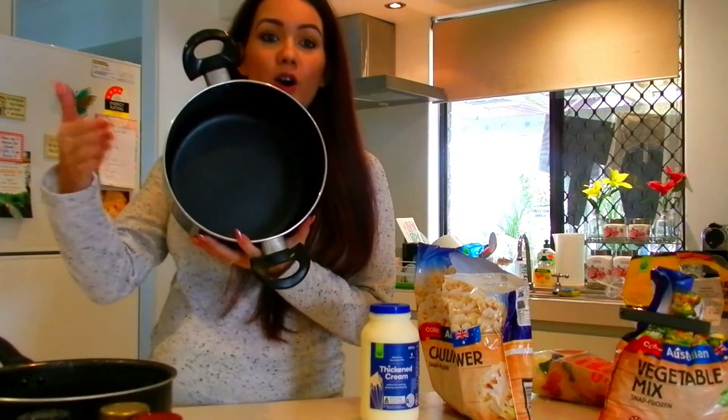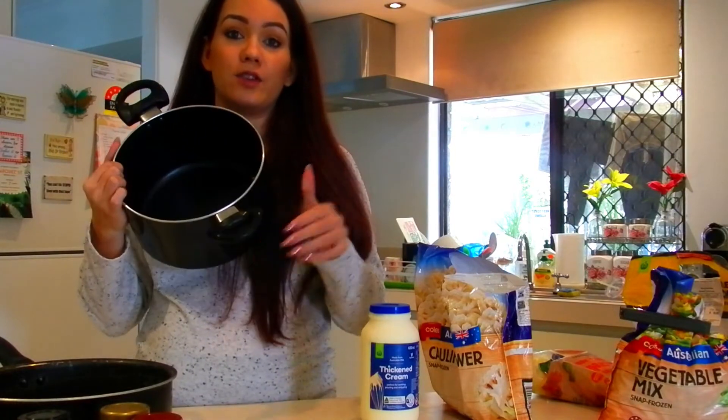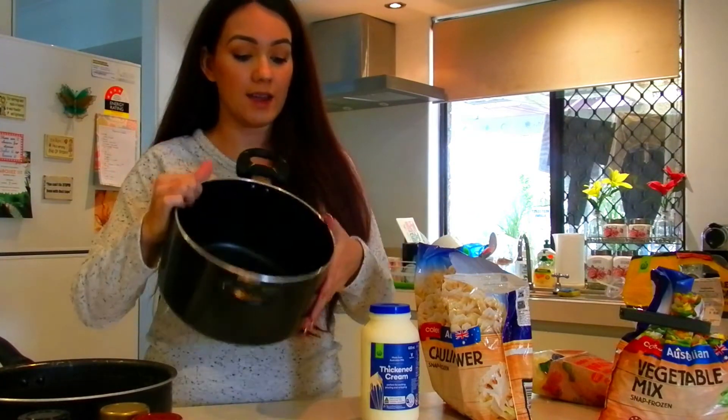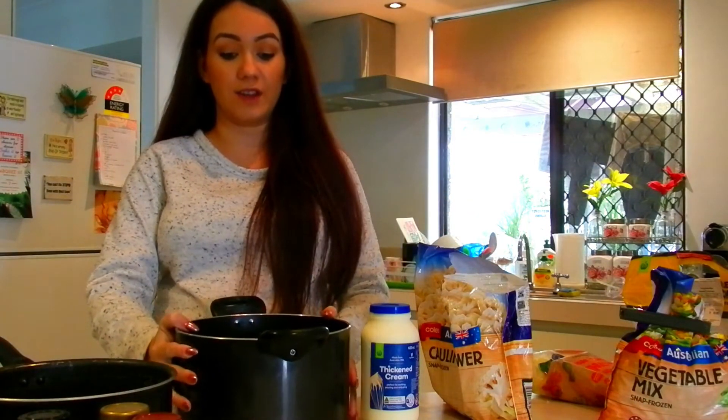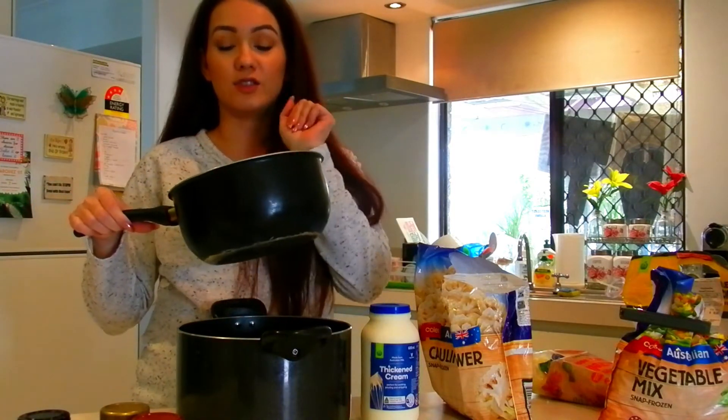You just need a big pot to boil your frozen vegetables in. If you're using fresh vegetables you don't have to boil them because at the end everything's going to go in the oven anyway. But because I'm using frozen veggies I'm going to boil them, and then another little pot to make your sauce in.